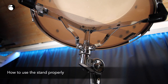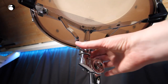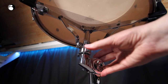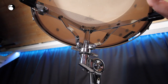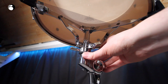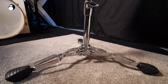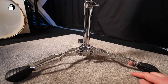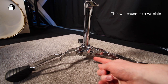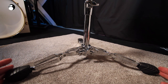Once you put your snare drum back on the stand, you can tighten the snare drum basket — this cradle — by tightening this here. As you tighten it, it squeezes the basket jaws together to hold the drum secure. You don't want to squeeze it so tight that it chokes the drum, but tight enough that it won't fall out when you're playing. Check the positioning of the feet on your snare drum stand — if they're spread too wide, the stand may bottom out.